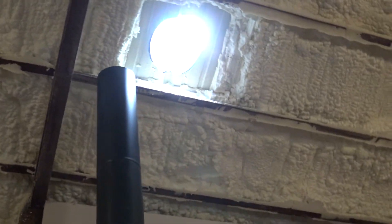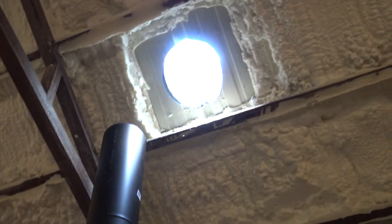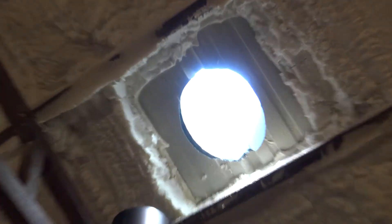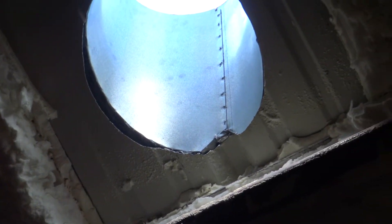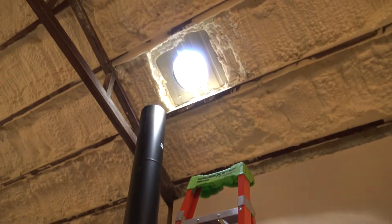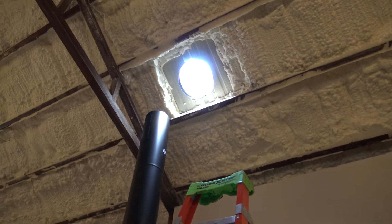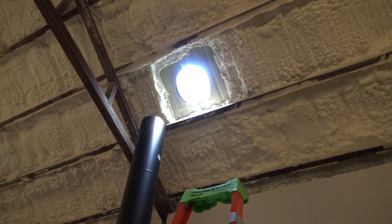All right everybody, just going to get the glare out of it. That's kind of what we look like now. So I'll get the stove moved over here and lined up. I'll try and get a couple more pieces of pipe on it sticking out through the roof and get the storm collar on it.